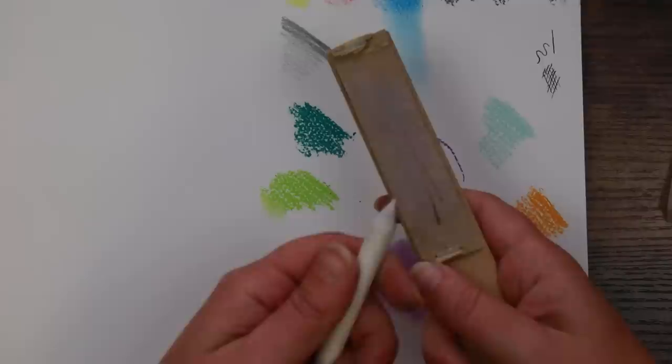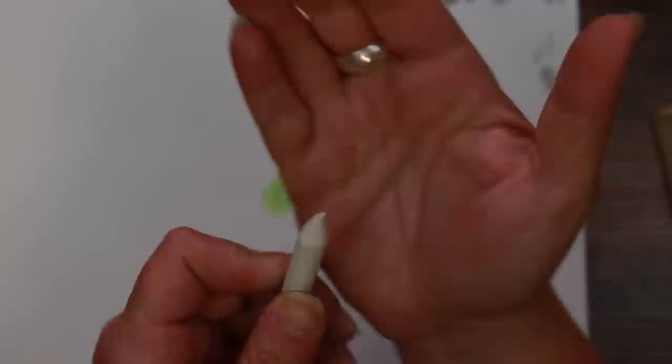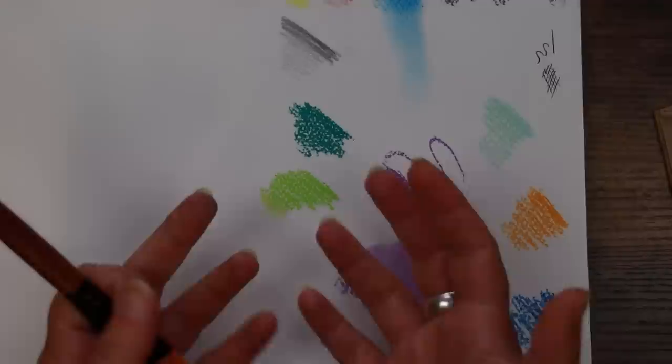Keep that motion going until you've got a nice pointy point again. I have to say these stumps seem to be very soft — the end of this stump doesn't like me doing that, the tip is actually twisting round. This is quite soft, and you might be better with a sharpener for this because it sent my tip wonky. Not too impressed with the blending stumps — maybe better with a sharpener for those.